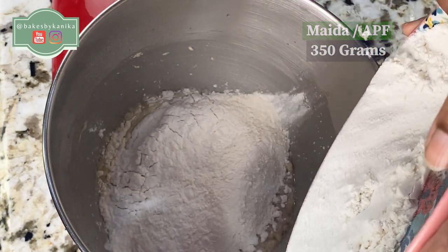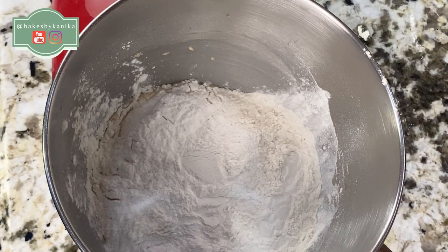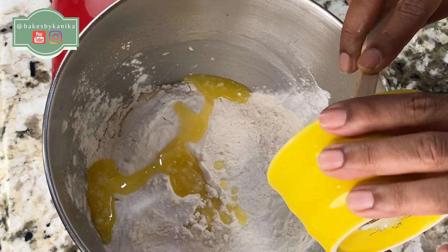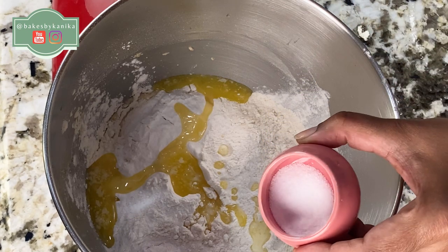I have used all-purpose flour. Sometimes you can mix bread flour and all-purpose flour, but I also like all-purpose flour alone. Now we will add melted butter — we will melt the butter and then add it in. Now we will add salt.